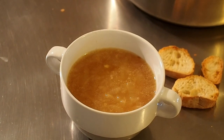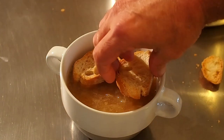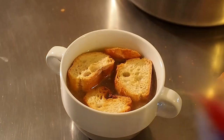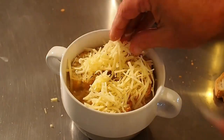La soupe à l'oignon gratinée classique : des croutons et de l'emmental. C'est tout. On va déposer dans le four.